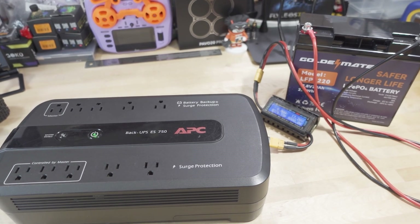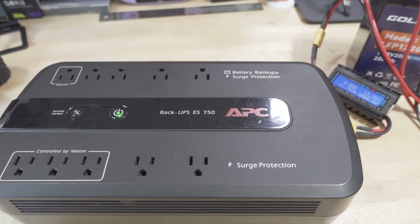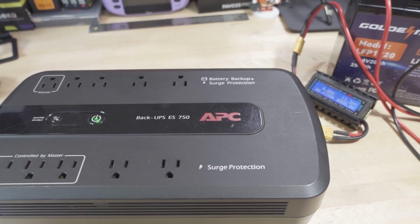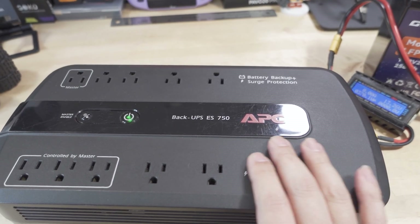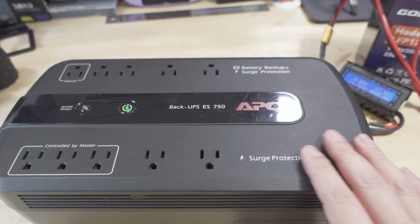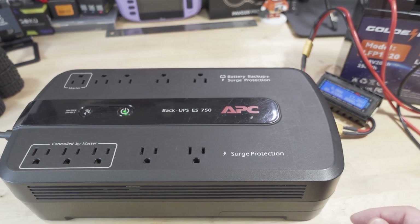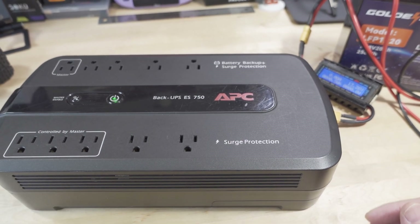Quick video here on this. This is sort of a DIY budget project. Here is an APC UPS battery backup — this one happens to be the ES750. You can pick up these used, and in some cases at the junkyard for free or pretty cheap.